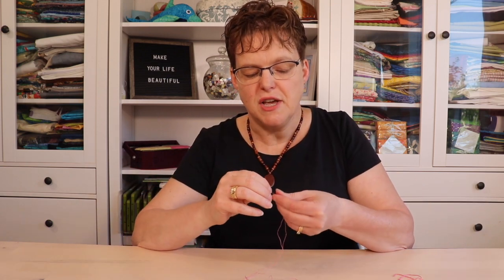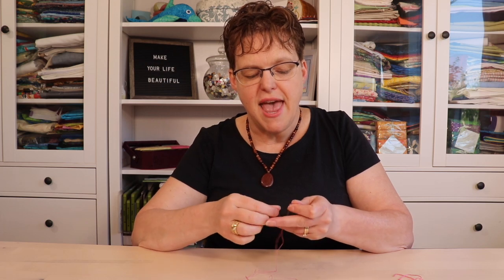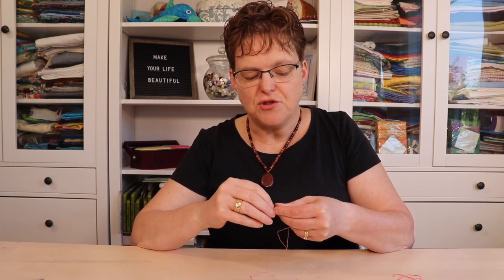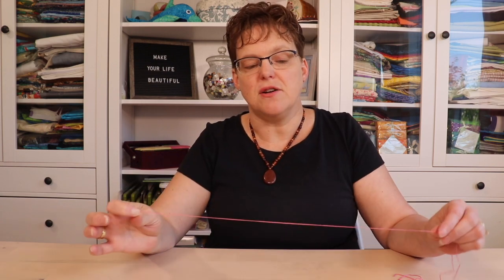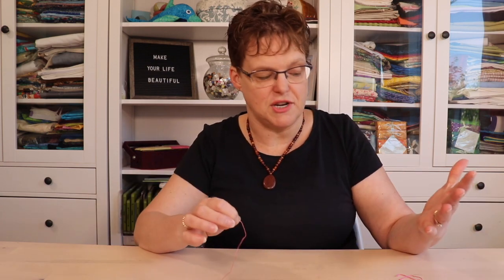This has a couple of advantages — it makes it easy to divide the strands. This is what is called stripping the embroidery floss. When you take your two strands or three strands, you can lay them together and they're going to lay beside each other and they're not going to be tangled together.